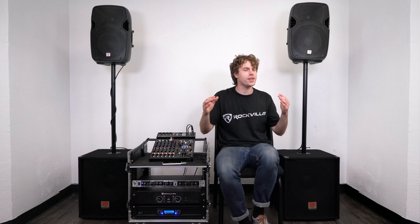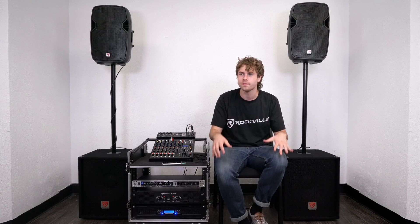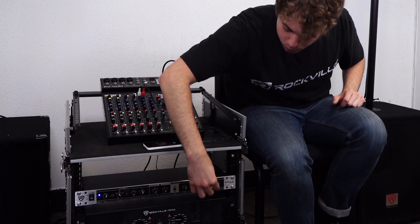For this demo, I'm going to play some music from the main speakers, then bring in the subs, and then adjust the crossover point so we can really hear how it affects the sound. Right now everything is playing through the main speakers, which is playing everything from 250Hz and above. I'm going to start bringing in those subwoofers now.